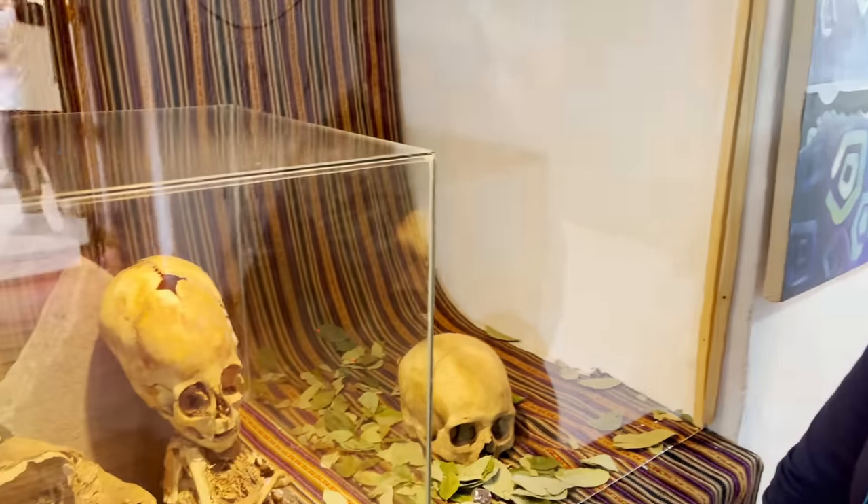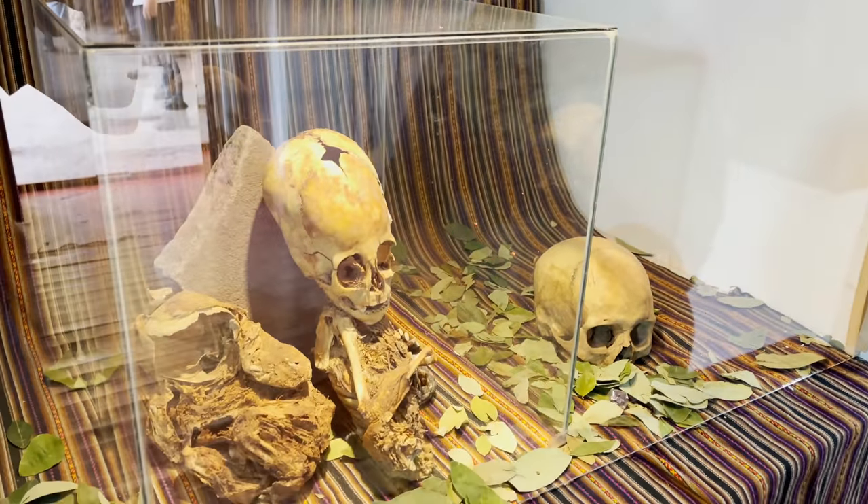This is Jane from England. Jane was a nurse and a midwife in England, and we'd like to know her impressions about this little mummy that we're looking at here.